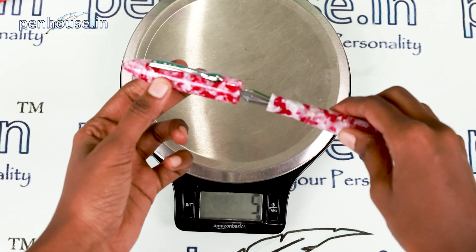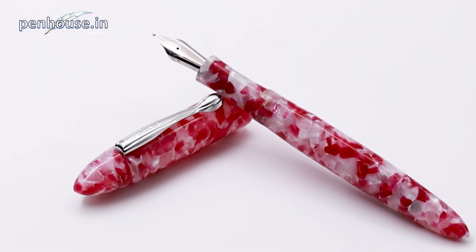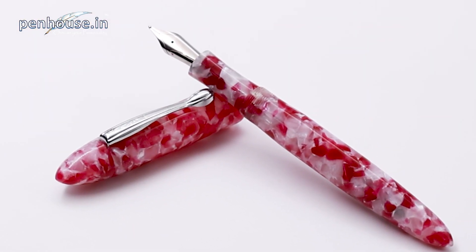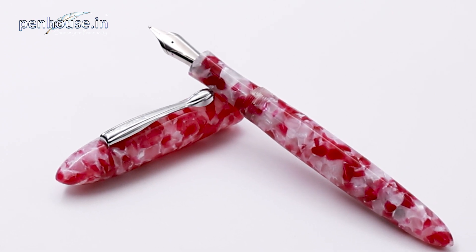This is a lightweight pen — not a heavyweight pen, it's in the midway. We can easily travel with this pen. Now we'll open the pen. It's a thread-type cap. Look at the color combination — the same grip section, and it's a short grip section. I couldn't take my eyes off it.